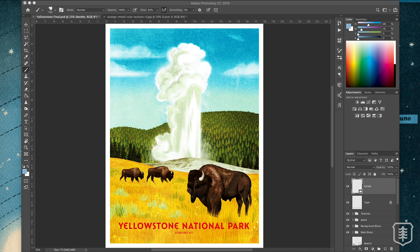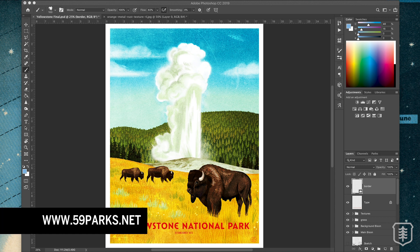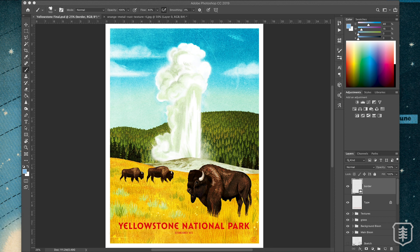This was for 59 Parks. If you're not familiar with that company, you should definitely go check out 59parks.net. They have beautiful posters, pennants, and other things related to the national parks — just an amazing company. I was really happy to do this one and Big Bend National Park as well for them, and a slew of pennants. But that's beside the point.